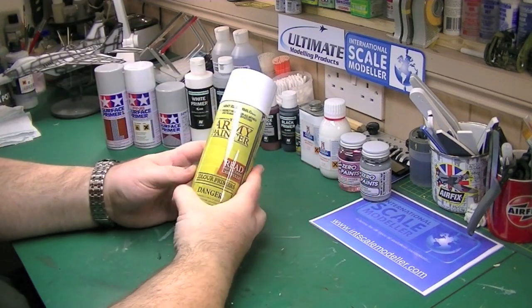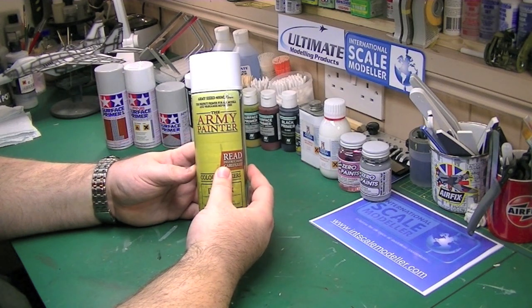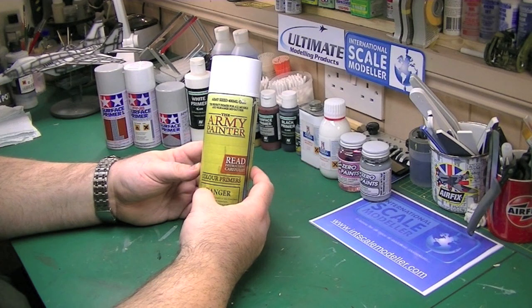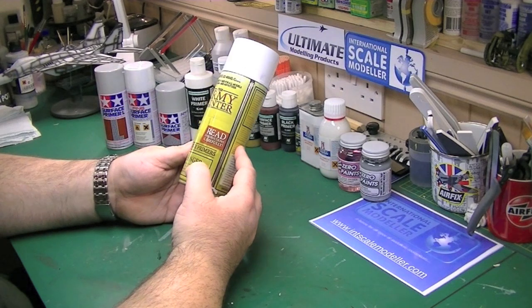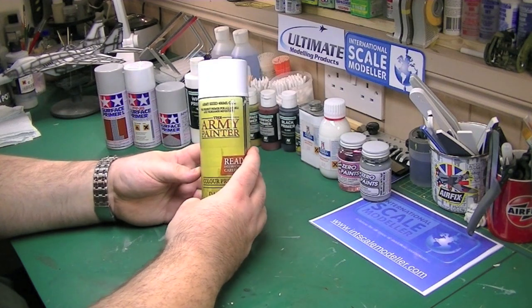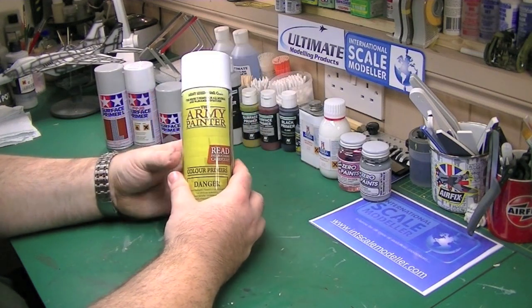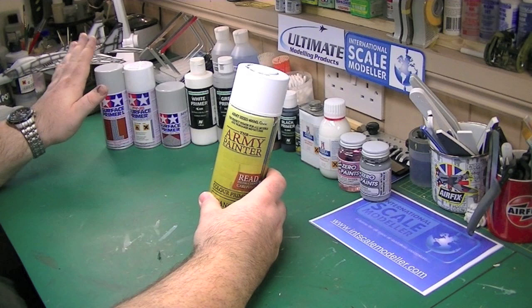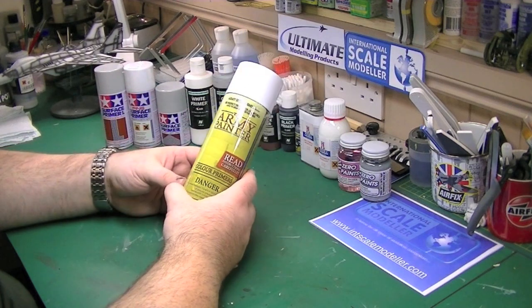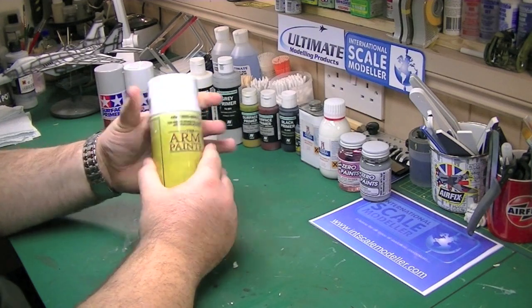You've got your generic rattle can primer — this one's actually an Army Painter one, which is modelling related. To me these are just car paints rebranded. It's a little bit too much power in the spray — you've got massive surface area coverage off one spray. It's a little bit too much for modelling in my opinion, especially because I've got a high-end spray booth and that thing struggles to keep up with these. You can decant them, but I haven't actually used this one yet. I got it in a modelling job lot. If I ever need to prime a large surface it's there, but I certainly wouldn't use it on a smaller model — it just gives too much surface coverage. If I was making a diorama base or something along those lines, then maybe I'd use this.